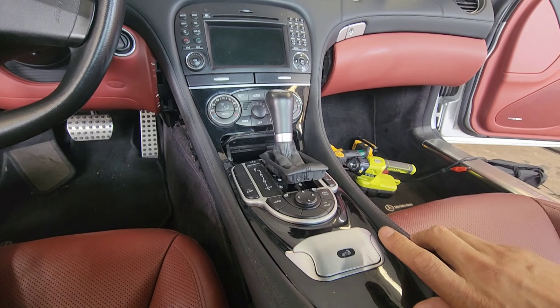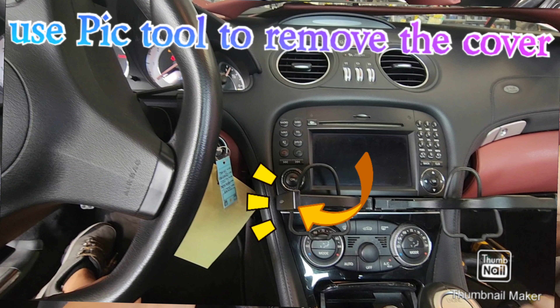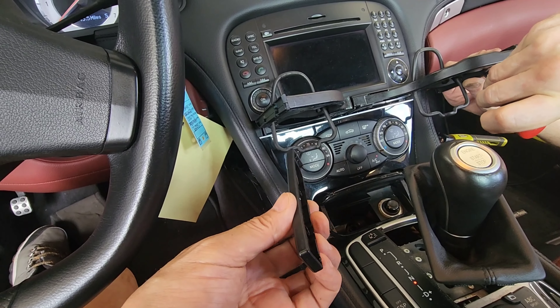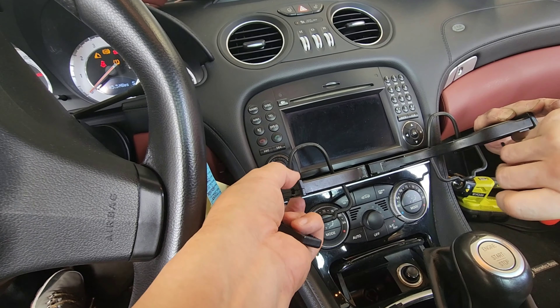Next step is to open this cup holder. We are going to remove this front face of it — take this front cover off. There are locking tabs: one here, one here, one here — six tabs total. Start from the bottom and gradually pry it off. It locks in like this, so you are pulling away from the locking tab.